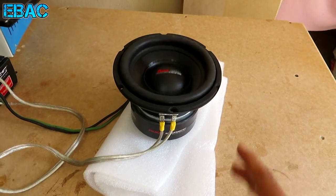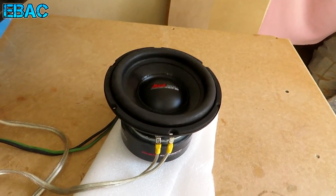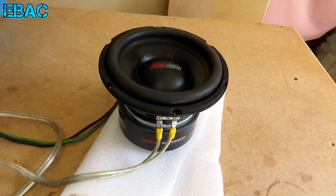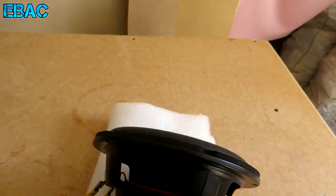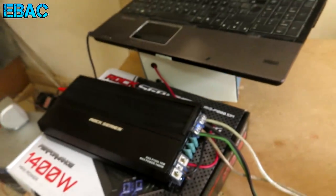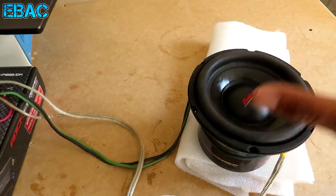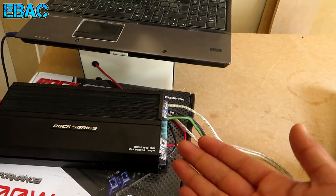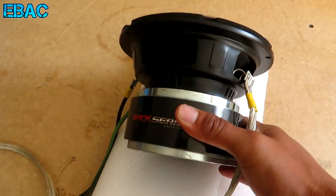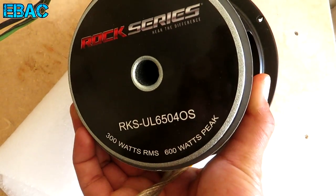Bien amigos, ¿qué tal les pareció el flex de este pequeño subwoofer de 6.5 pulgadas? Yo que lo estoy viendo en vivo se mueve bastante bien, pero no sé qué opinan ustedes — ¿fue lo que esperaban o esperaban que se moviera un poco más? En cuanto a la potencia RMS, ahorita no sabemos qué potencia le estamos metiendo exactamente, ya que el amplificador da 600 watts RMS a 2 ohms y está conectado a 2 ohms, pero no sabemos si en realidad está metiendo esa potencia. Si recuerdan, en la caja este pequeño subwoofer nos dice que resiste 400 watts RMS, y aquí en la parte de atrás nos dice que 300.